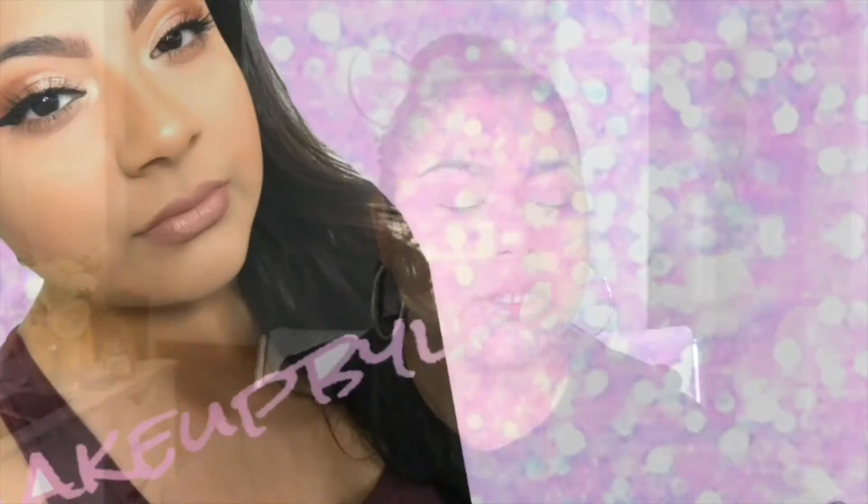Hey guys, welcome back to my channel. Today's going to be a short video — just my foundation routine, a simple routine on how I apply my foundation. I already went ahead and prepped my skin, and if you haven't seen my morning routine you should definitely check that out. You'll see everything I use in the morning to prep my skin.